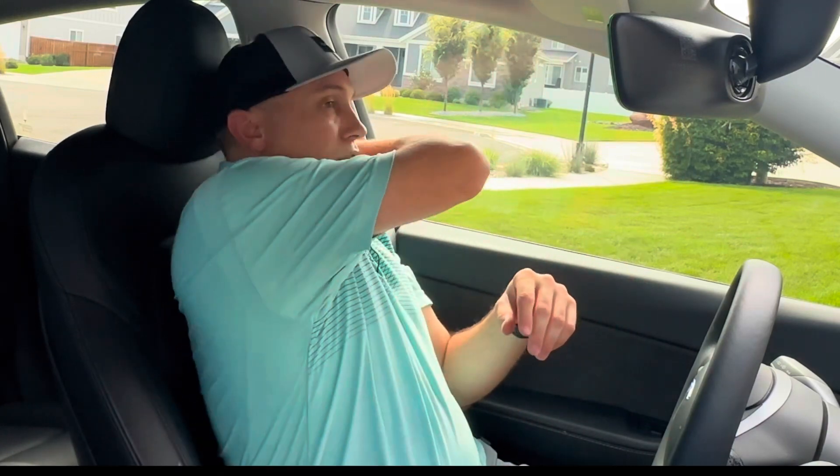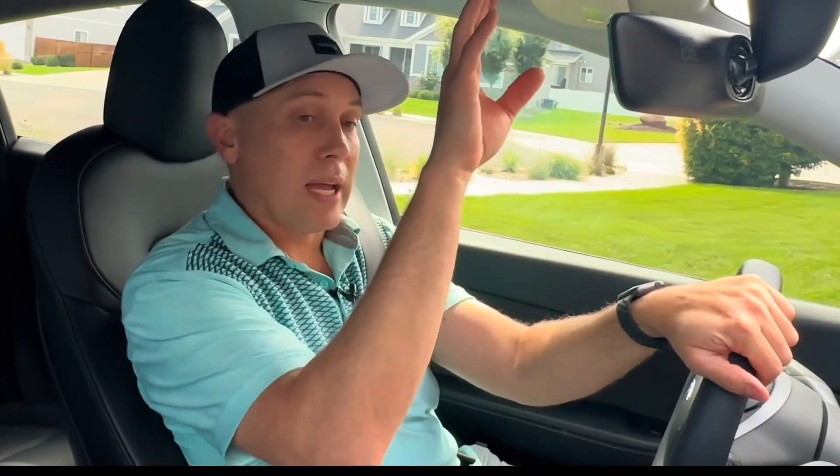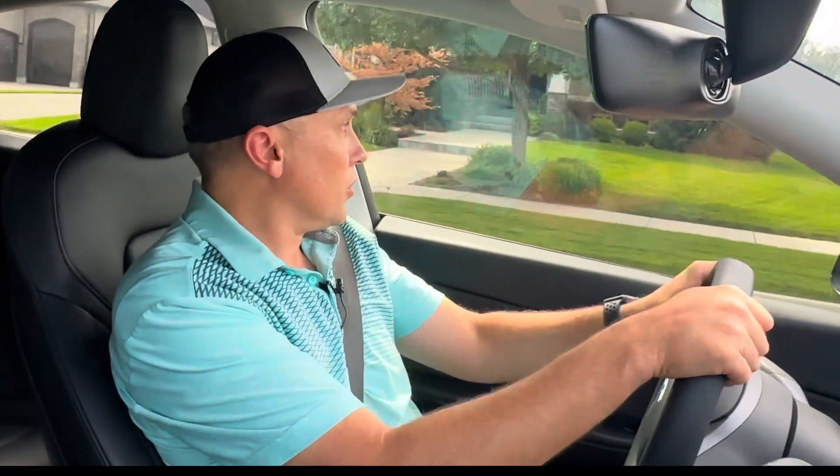I'm going to head over to my local charging station, provided by my local utility company. I love finding free charging around my town — I've got three separate locations within two miles of my house that offer free charging. One is at my power company's utility substation, about a mile and a half away. On occasion I'll stop there and fast charge. There's only one fast charger there, and when it's available I'll use this CCS adapter to get maximum charge, probably 60 to 80 miles of range per hour.